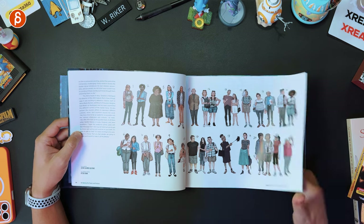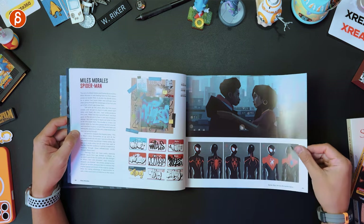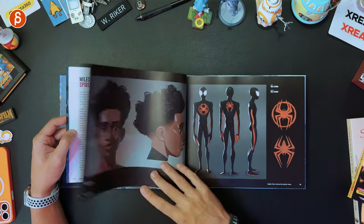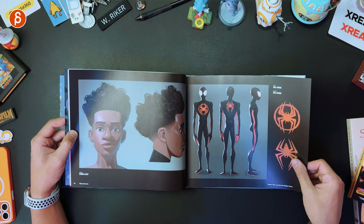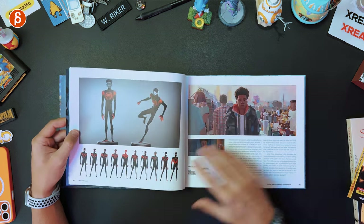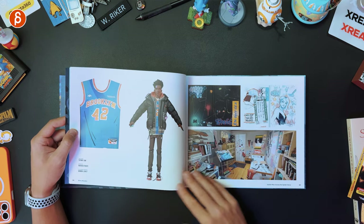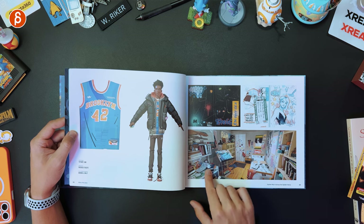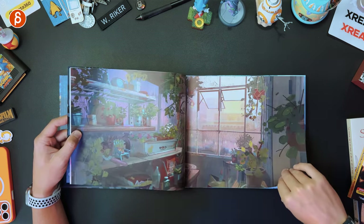The thing about the Spider-Man animated movies — to me it's always the world, like the world is huge. It feels like people are there, they live. It's not just a set with three or four characters; this is a world that everyone lives in. So cool. It's such a great environment. The rooms — everything has such a lived-in feel, like the messiness.